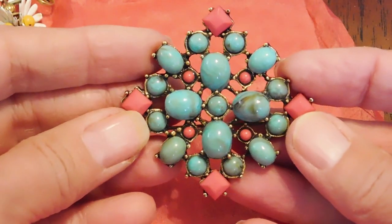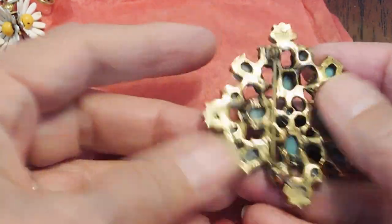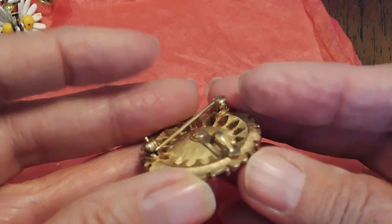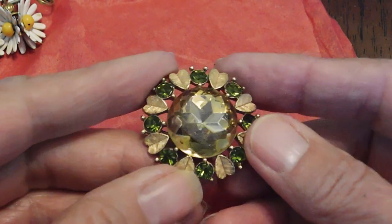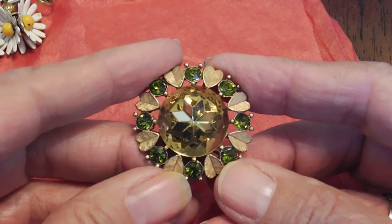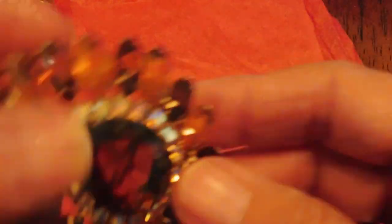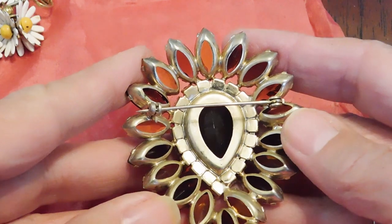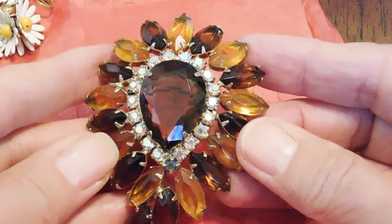Then we have this brooch which is like faux turquoise and coral. It looks fairly modern and I don't see any kind of mark on it, but it appears to be in nice condition. This is a pendant brooch and it is Avon — I've had this exact piece before. It may have had different colored stones but the design was the same. That's very cute. And then this is a super fun piece: great big old rhinestone, prong set. It does look like it could be Juliana, but I don't know that for sure. It's very nice, nicely done, good condition.